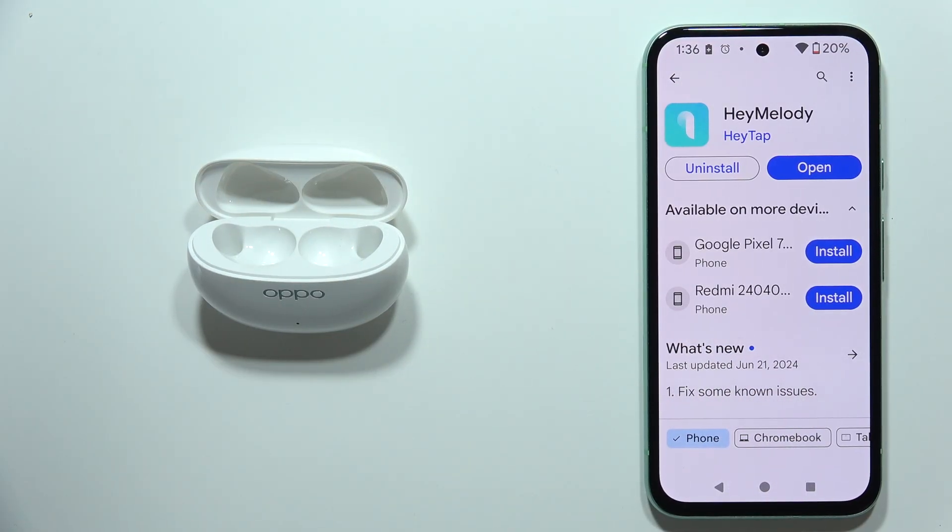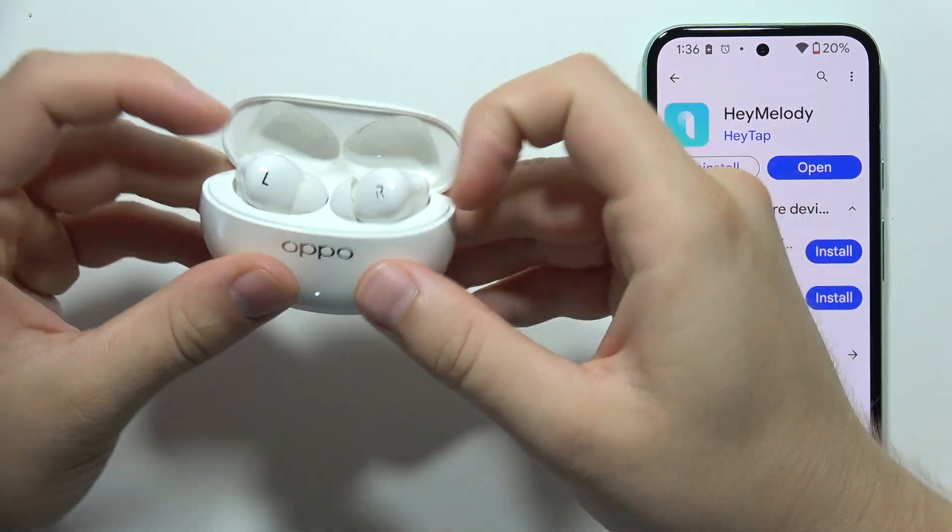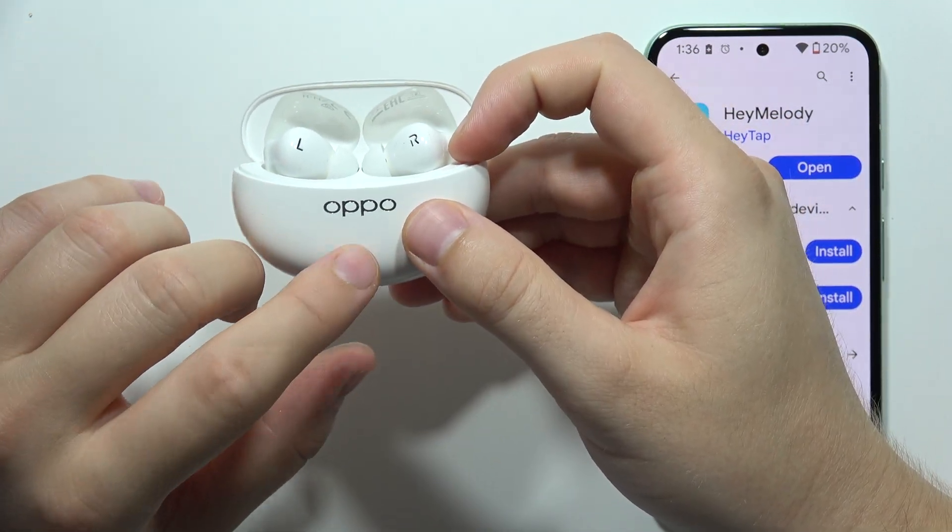Click and hold them for four seconds — one, two, three, four — and now you will hear a pairing notification. Then put them inside the case, and the case will start blinking white.